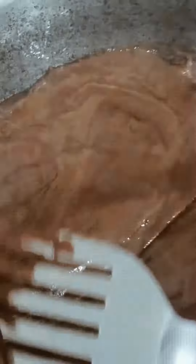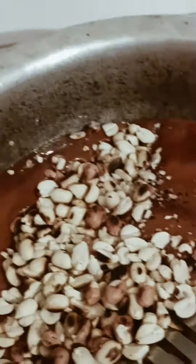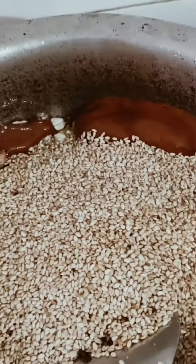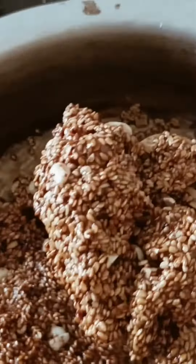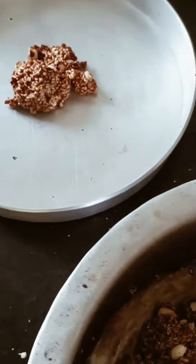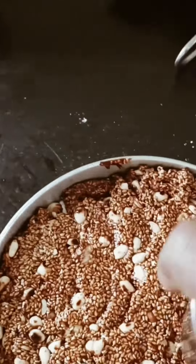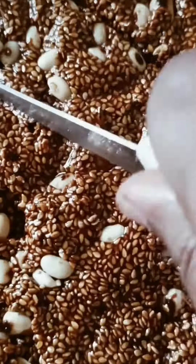I took the fry pan with oil. Now I'm going to pour a little bit of ghee in the pan and cut the mixture into warm pieces.